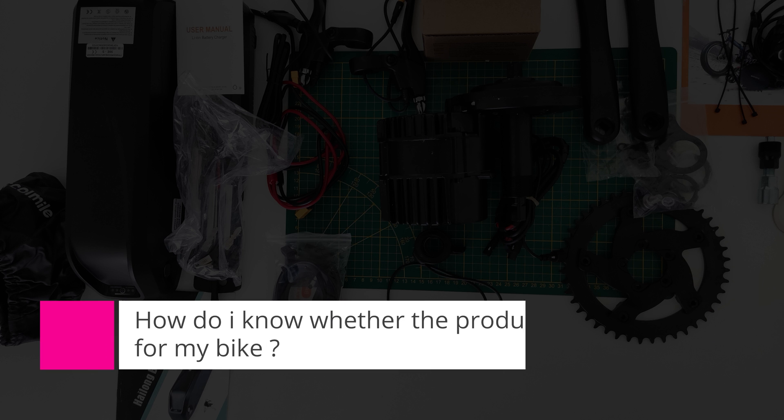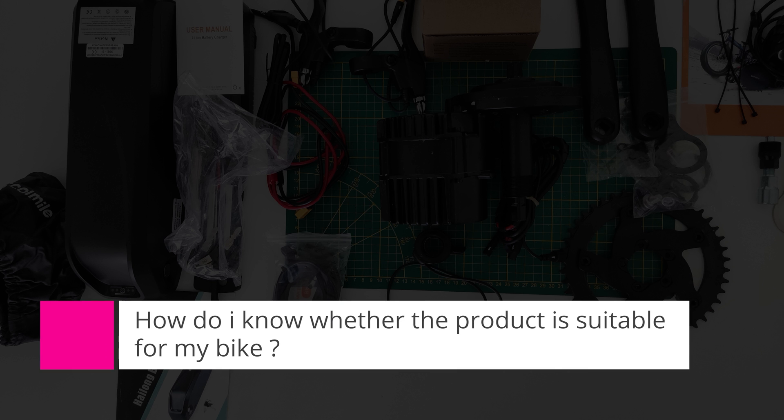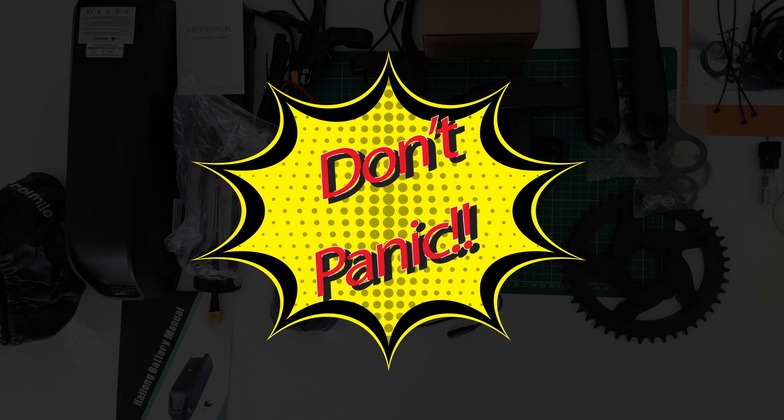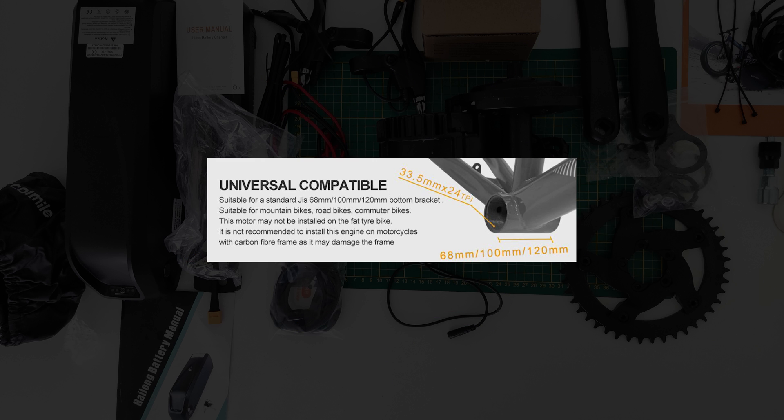Question number one: how do I know whether the product is suitable for my bike? Before buying a mid-drive e-bike kit, you should know a few things. First, check whether your bracket uses a GIS or BSA standard. Second, ensure the bottom bracket shell is threaded. And last, the bottom bracket width must be at least 68 to 73mm.